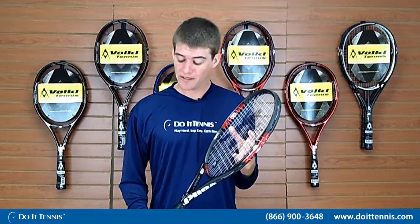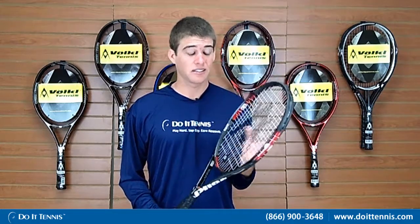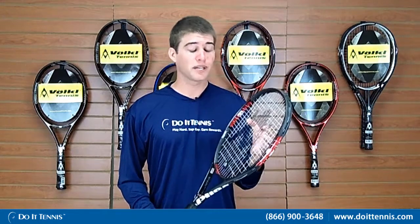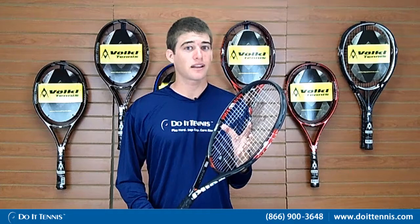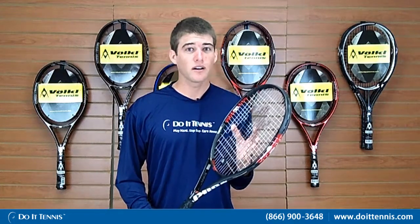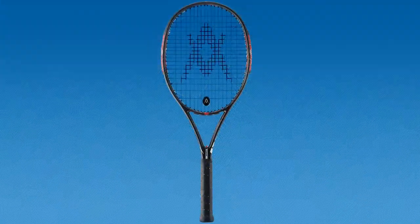We just got done play testing the Volkl Organics 4 Racket. Things you want to know about this racket: it has a great all-around feel to it — great power, great control. It's stiff on the volleys but still light in your hands. On the Volkl Spectrum from 1 to 10, it is the 4, so I would recommend this racket for a club player or beginner to intermediate player looking for a good all-around racket. Again, this is the Organics 4 Racket from Volkl and you can find it at Do It Tennis.